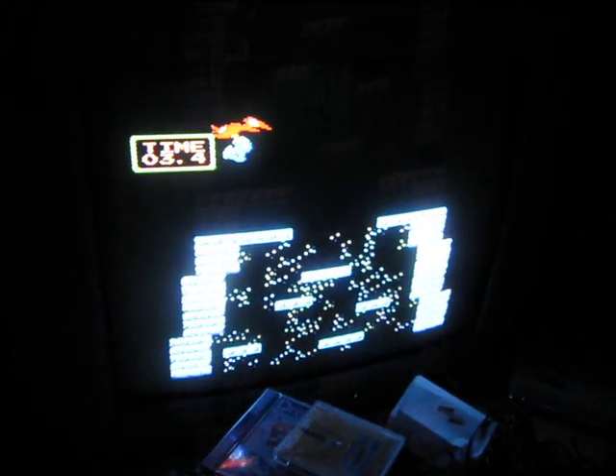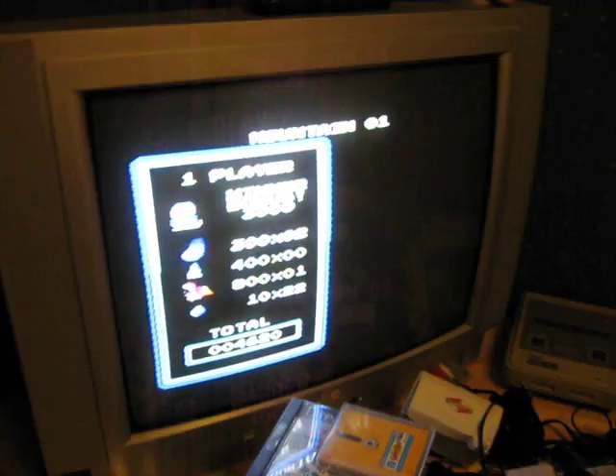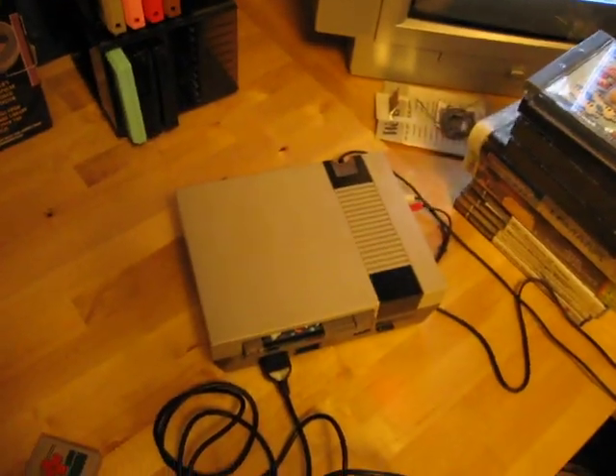Not too bad, considering I'm playing with just one hand here. But yeah, that's really all I have to show you this time. Just wanted to show you this NES clone here. Bye for now and I'll see you soon.